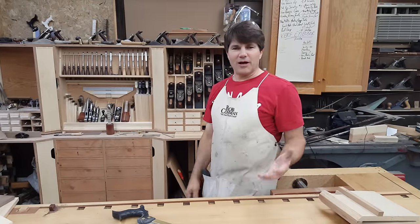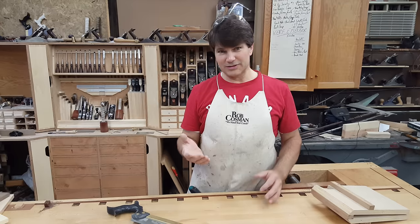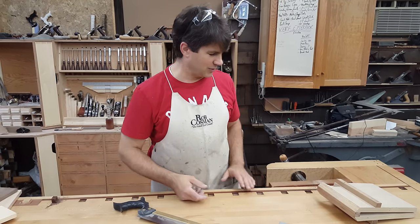Hi, I'm Rob Cosman. Welcome to my shop. I'm often asked, how do you sharpen a dovetail saw? Where do you send it? And I usually tell people, listen, do it yourself. It's easy. So let me show you.